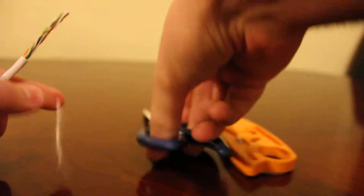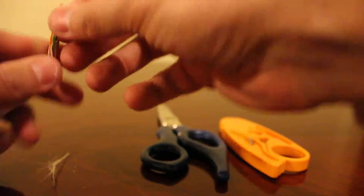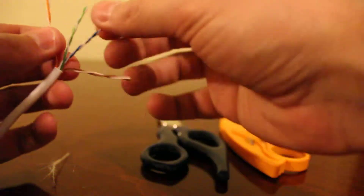You're going to want to cut the jacket away about an inch and a half. Then you're going to want to cut this piece of fiber off. Then you have four twisted pairs of cable, and you're going to want to separate those.